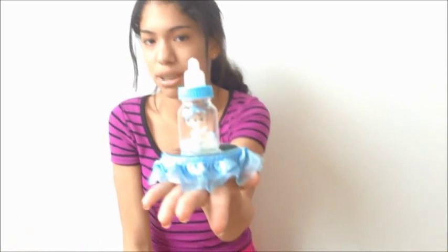Baby showers, basically. Why did I say bridal showers? It wasn't even bridal showers — it was baby showers. I was saying bridal this whole time!